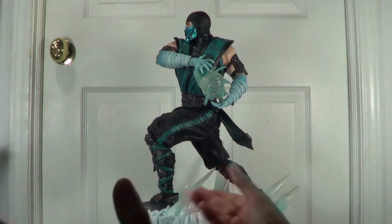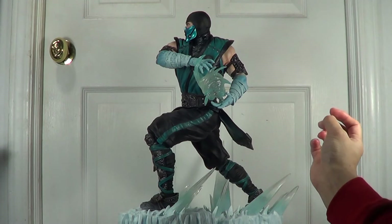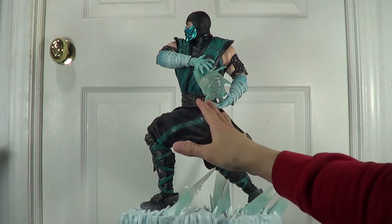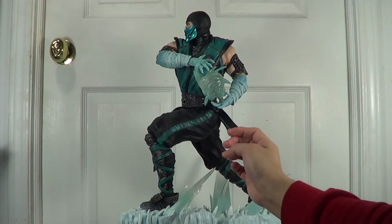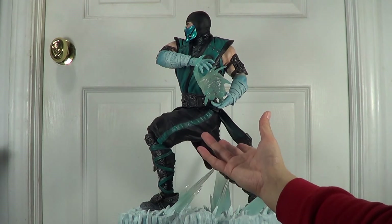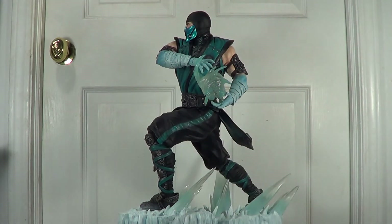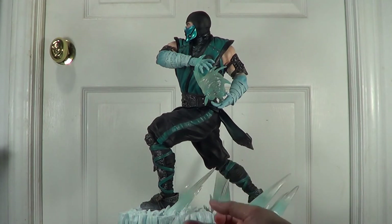PCS had to give two fully assembled arms to their customer to make this exclusive version, because they couldn't make a piece that comes with this pose and give only two hands holding the ice blast — it couldn't be done. So they had to give us two full arms so this statue can have two poses.